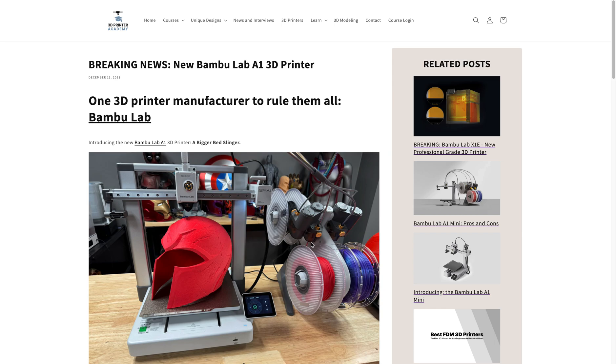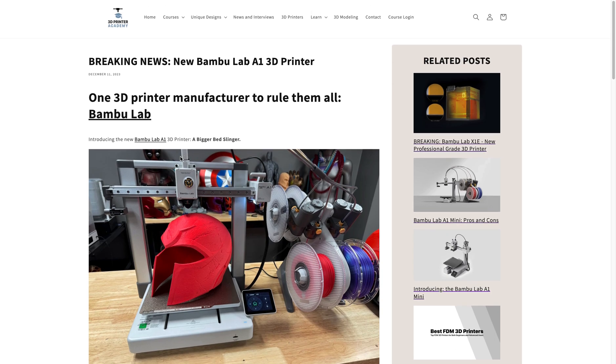How's it going everyone? This is Stephen with 3D Printer Academy, and I just wanted to announce some breaking news here. We have the new Bamboo Lab A1 3D printer that has just been teased by Bamboo Lab.